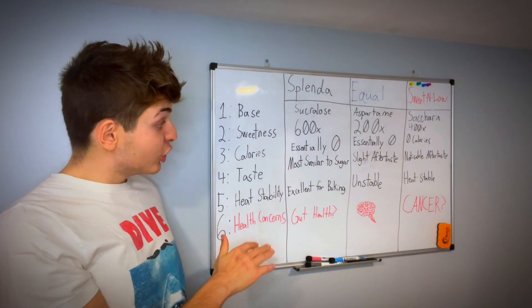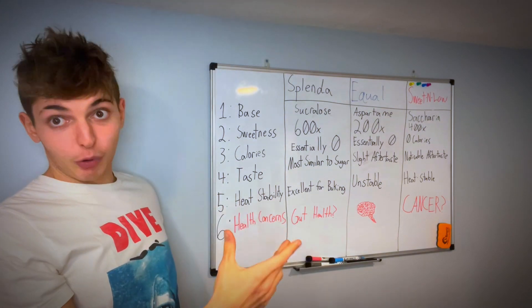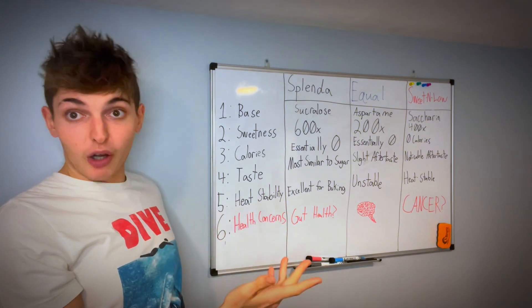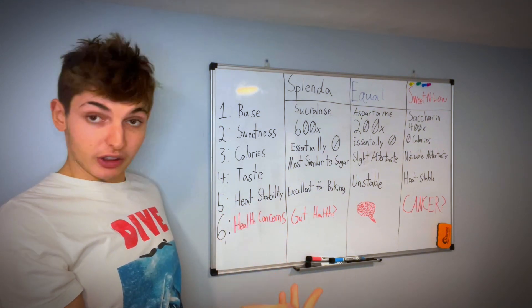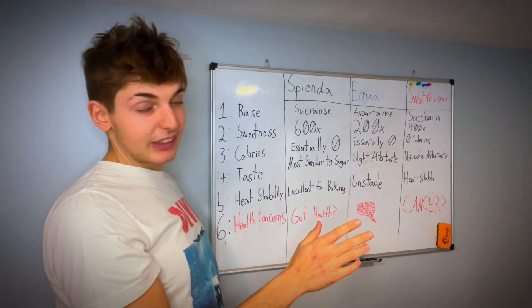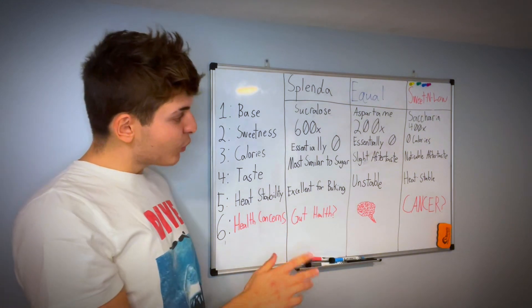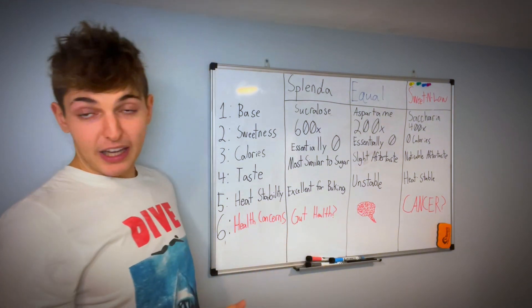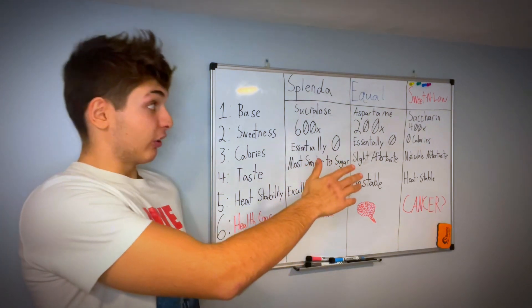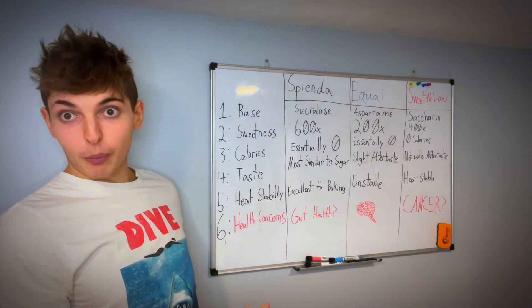When it comes to taste, Splenda is the most similar to sugar — the most natural tasting. Personally I like it the best. If I'm making chocolate at home or having a coffee, it's the one I'll choose based on taste. Equal and Sweet and Low both have an aftertaste. With Equal it's negligible — you won't really notice unless you're looking for it. But Sweet and Low has a noticeable sour aftertaste. If you're making something like lemonade, I'd use Sweet and Low — that sour taste adds to it, almost like a Sour Patch Kid.